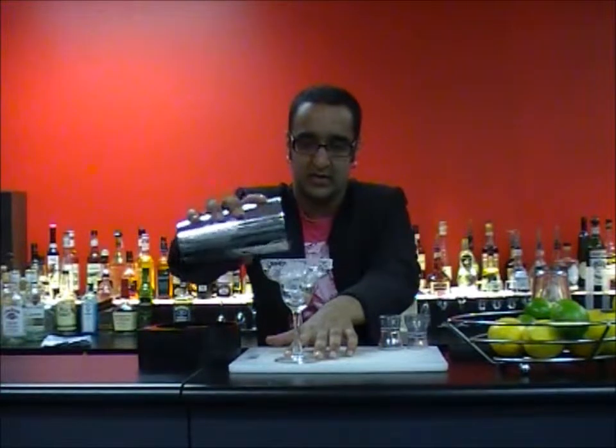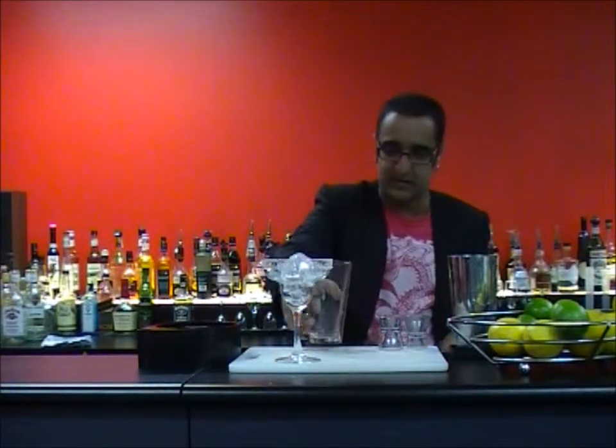My glass is almost ready to rock and roll. What we're going to need now is ice — make the glass nice and cold. Then let's get stuck into the preparation.